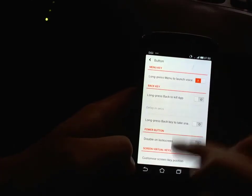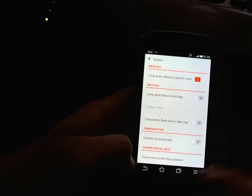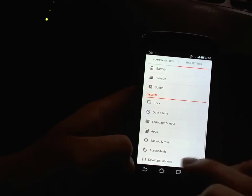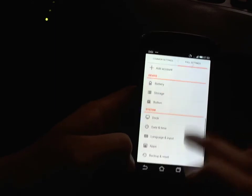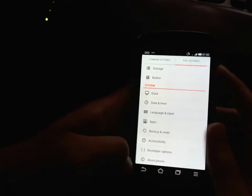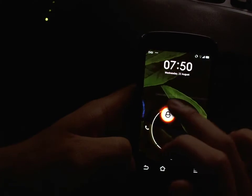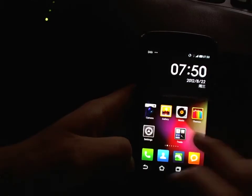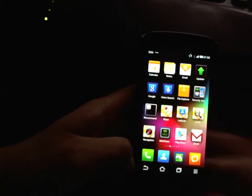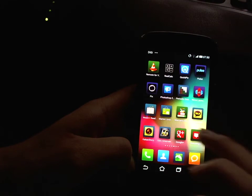It doesn't look like I can change the number of keys — it looks like it's fixed to four keys. I also haven't figured out how to customize the different options from the lock screen, so I'm not sure if you can actually change those. But anyway, stuff is skinned differently than on the stock ROM.